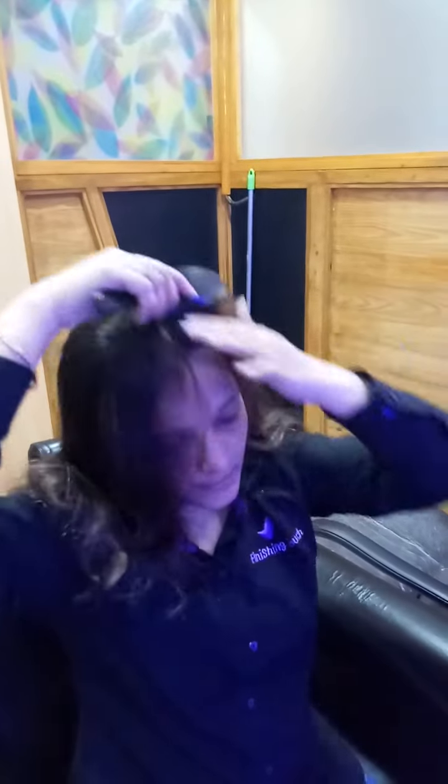I have put the system on my hair. Now you have to merge it with your hair like this — you can easily merge it. You can take any section you want; if you want a middle partition, you can take that too. I'm taking a side partition, and you can see how natural it looks. The volume of your hair increases and nobody can easily tell that you are wearing a hair system.